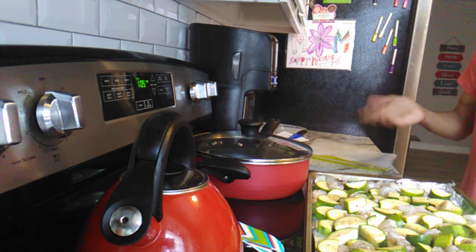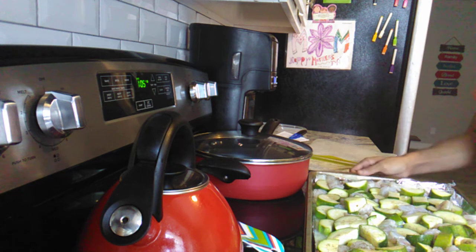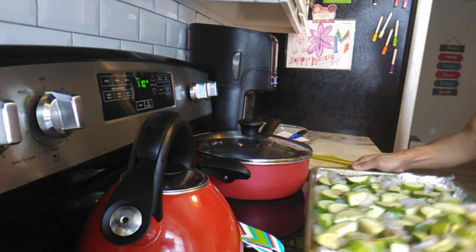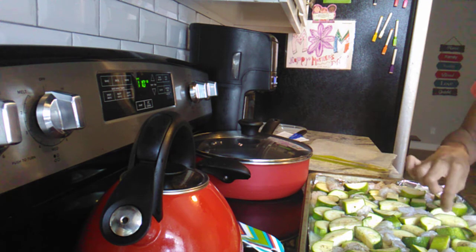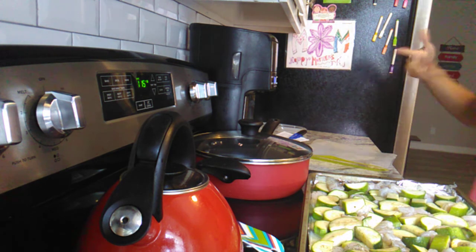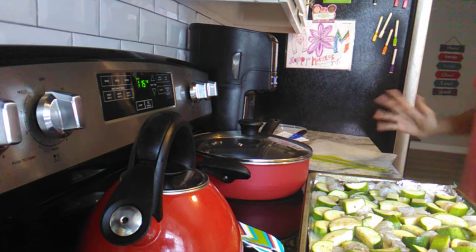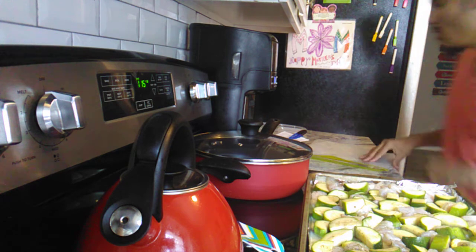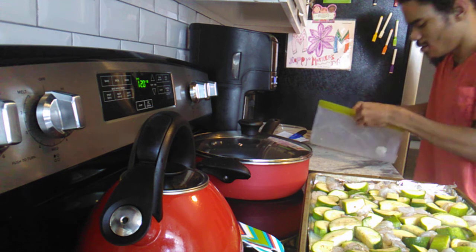We started doing meal prep where we basically plan what we're going to have throughout the week. Oops, we forgot a piece of shrimp — we'll get that. This recipe is really easy.